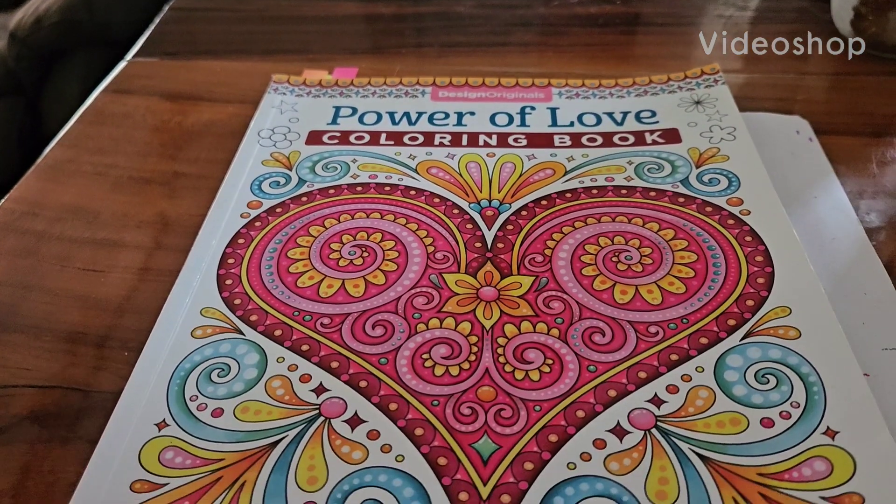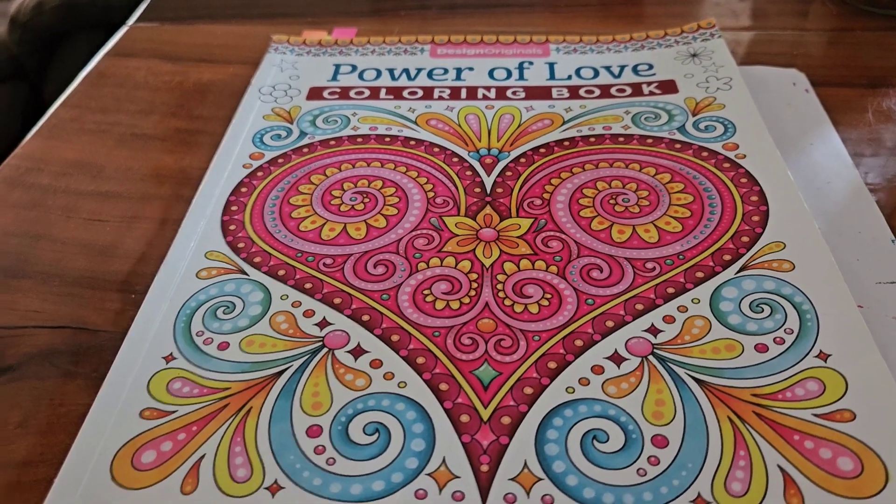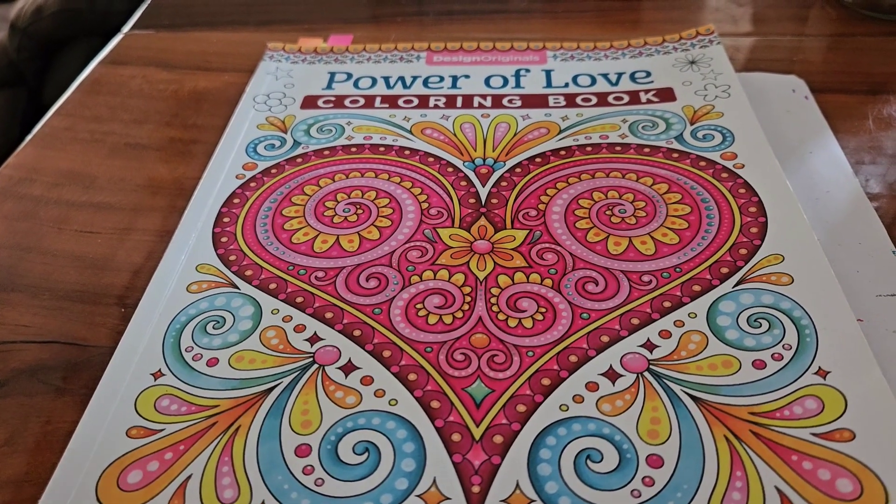Good morning everyone. This is Kathy, Miss Crafter Girl 42. Guess what time it is? That's right — it is time for 3 Marker Challenge.